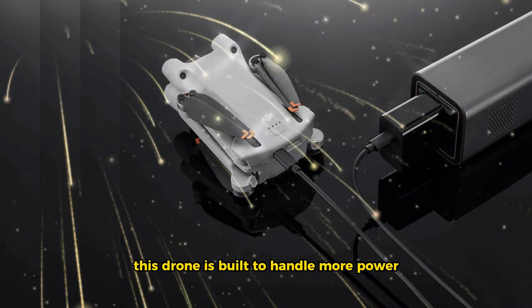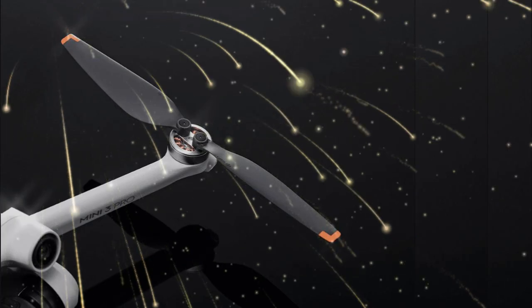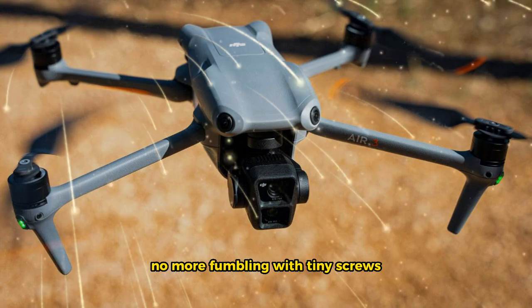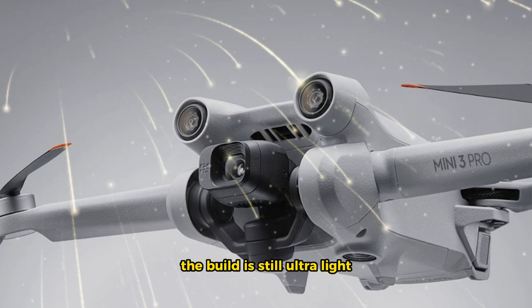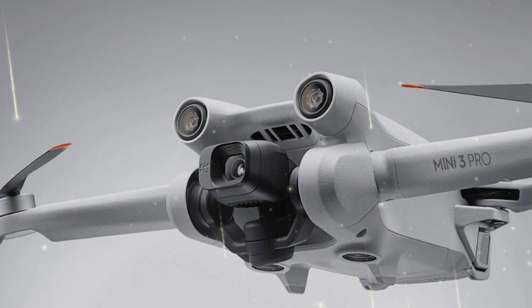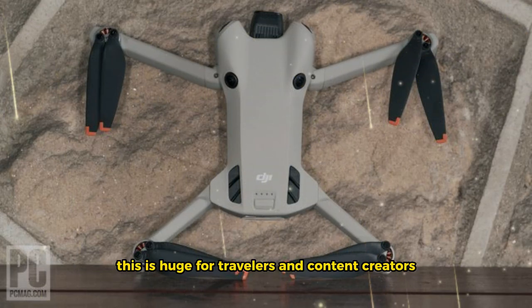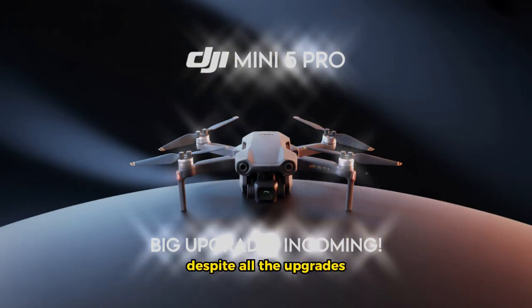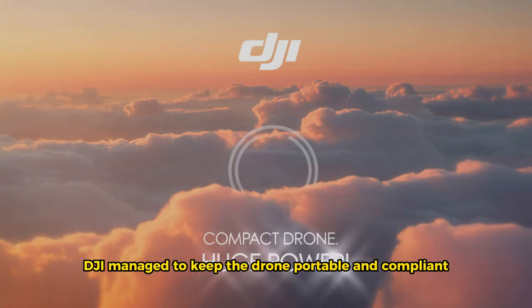This drone is built to handle more power without overheating. The propellers are still foldable, but this time they're paired with a new quick-release mechanism — no more fumbling with tiny screws, you can swap them out in seconds. The build is still ultralight, staying under the 250-gram legal limit in most countries. This is huge for travelers and content creators who want to fly without heavy regulations. Despite all the upgrades, DJI managed to keep the drone portable and compliant.